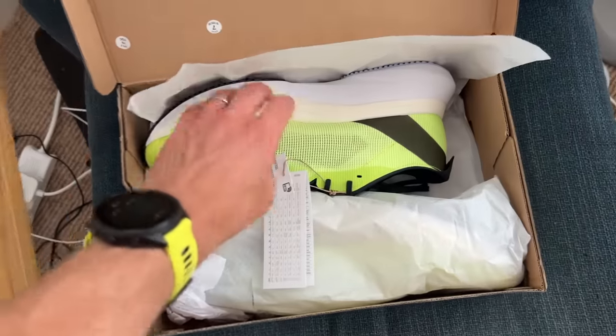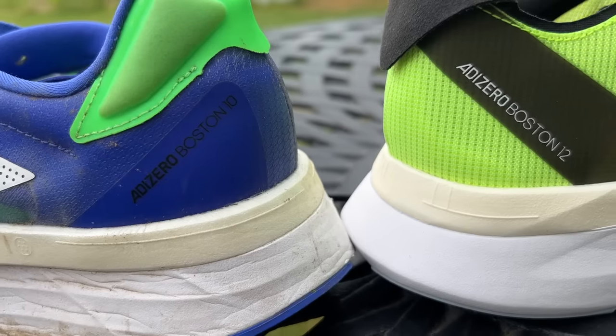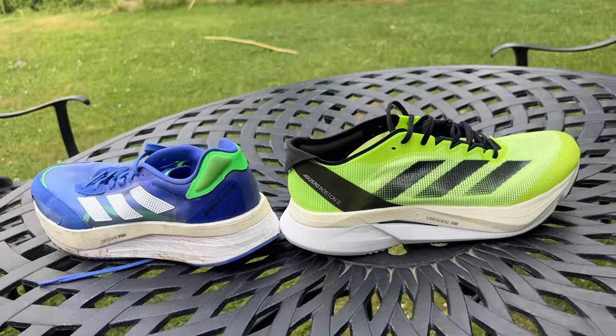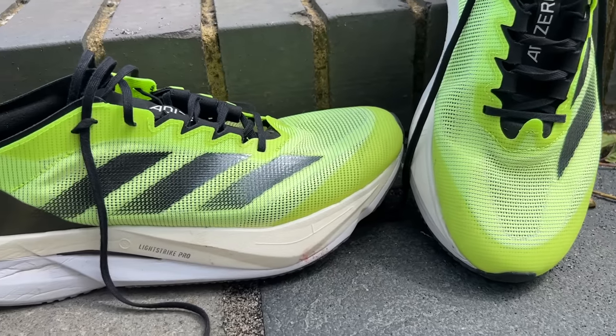The Boston 12 is a big update for the line, very different to what we've seen from the Boston 10 and 11, which were big max stack training shoes with lots of tech going on in the midsole. That's the case with the Boston 12 as well, but in general Adidas stripped it right back, improved the feel of the ride, made it a lighter shoe, and all round it's a much better shoe — I'll say that now. It's a little bit of a spoiler for the review.